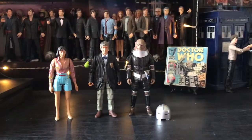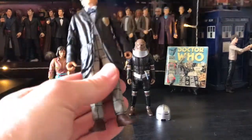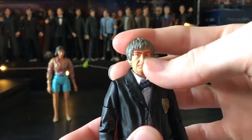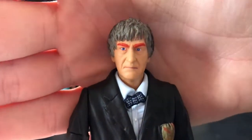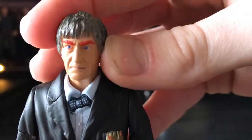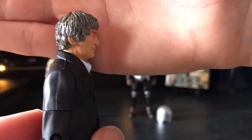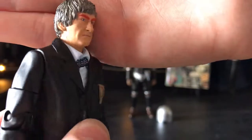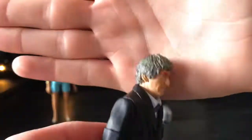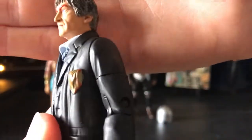That is Perpugillian Brown. Next we have the Second Doctor, and this is the perfect set to pick up a Second Doctor if you've never had one. He does have his bright orange bushy eyebrows, but you can always paint those grey if you really wanted to. They look really good and they kind of resemble him in the story. His hair has been sculpted really well and painted in a very dark grey with a nice black wash over the top, so he looks quite old.